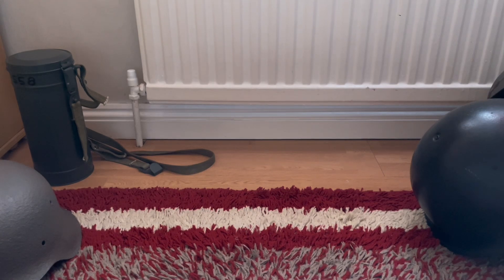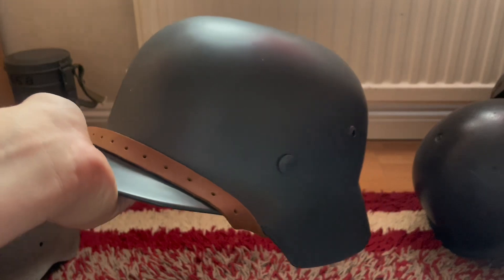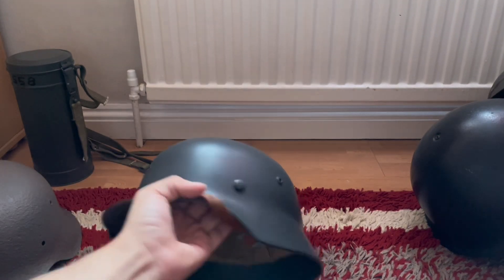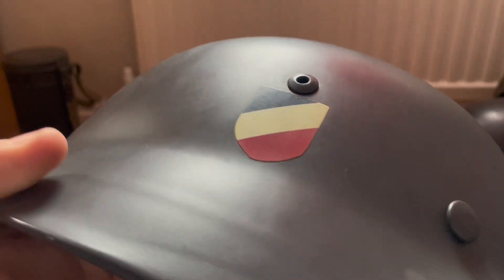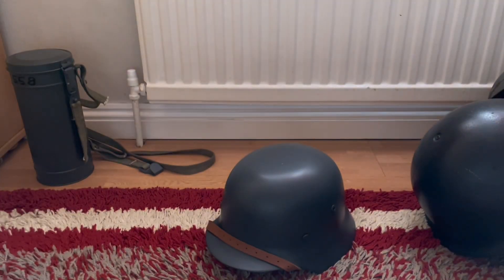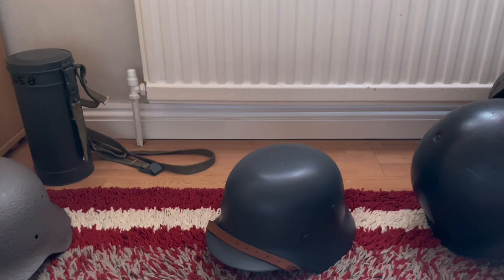Hello everyone. Today I bring a video on how to age these replica German steel helmets. This is a cheap Chinese replica I bought off a seller — they said it was an original, but you can obviously tell. An original one looks like this M42, which is a semi-relic but a pretty good original. The M42 is going to get restored, but let's go and I'll show you how to age this helmet.